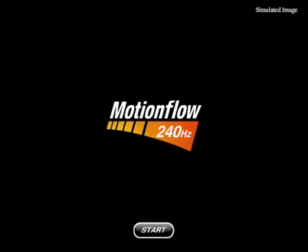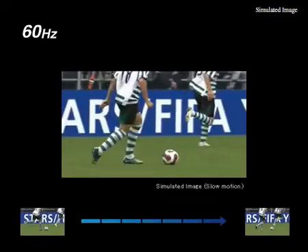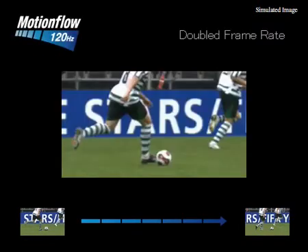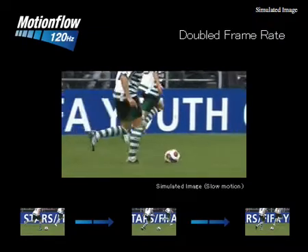Let's have a look at Sony's MotionFlow technology, a proprietary technology for making fast action look crisp and sharp. On a typical TV when you're watching sports, you get about 60 frames a second. And when the action is moving really fast, you get this jerky motion called judder.